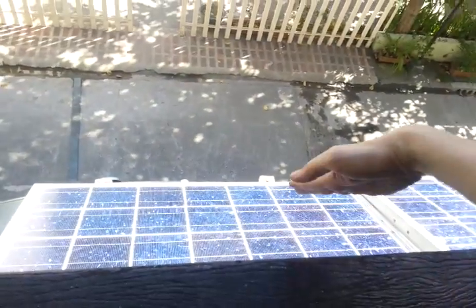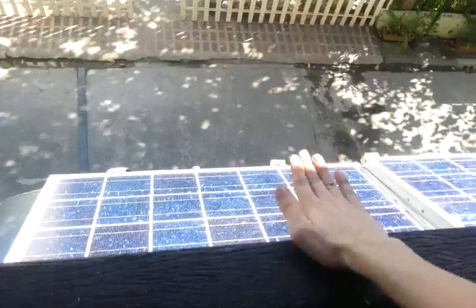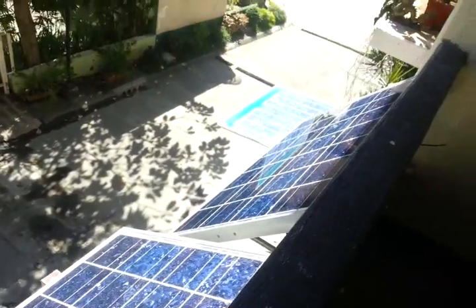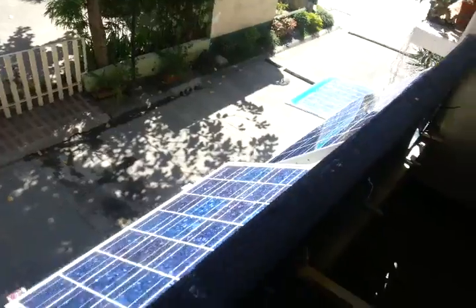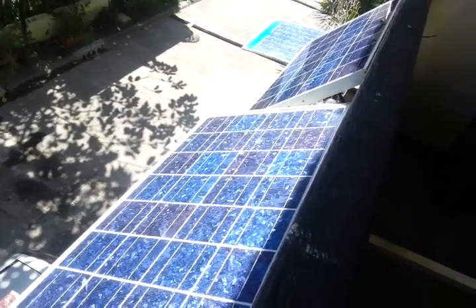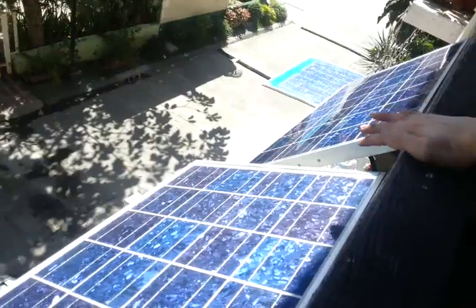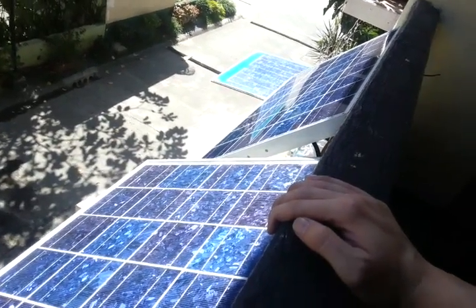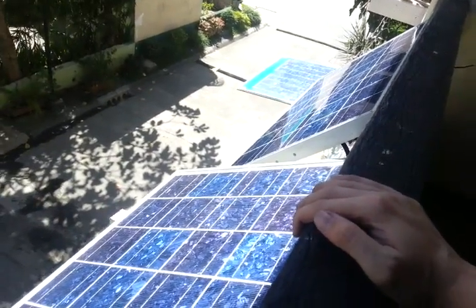These two panels were originally at a steeper angle, but I've managed to extend them out and put them flatter. Ideally they would be on the roof or at least out further, but unfortunately this is the best I can do. This panel is also going to be laid flatter so it's more in line with these, which means it gets a little bit more sun each day, plus it's at a better angle for the sun.